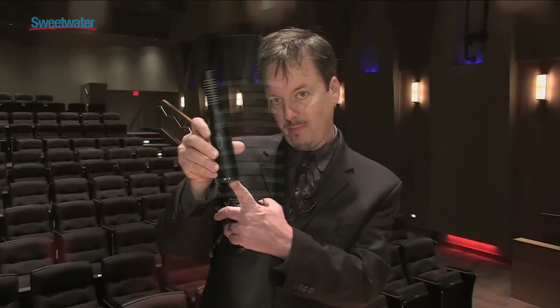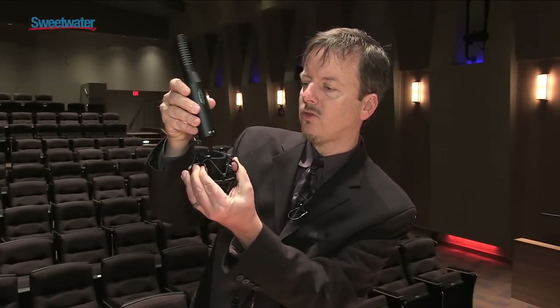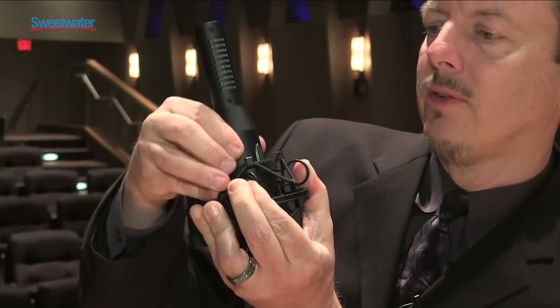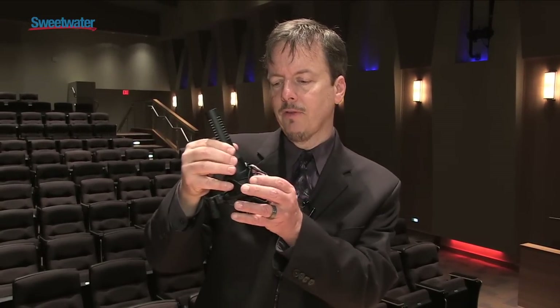The mic comes like this, and it also comes with this shock mount, which is very easy — you squeeze these, slip the microphone down inside, and you have a very nice hold. This is standard packaging. The mic also comes with deluxe packaging; it's a bit more money, but you get a very nice wooden case, an aluminum carrying case, and a different shock mount.